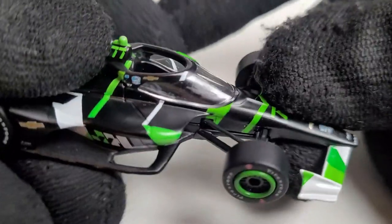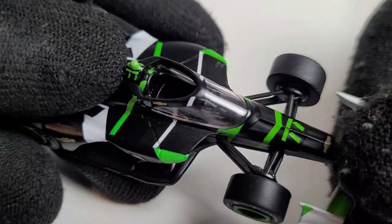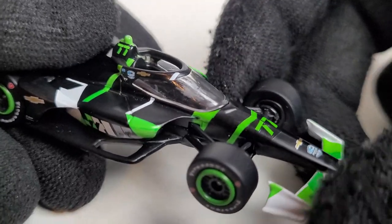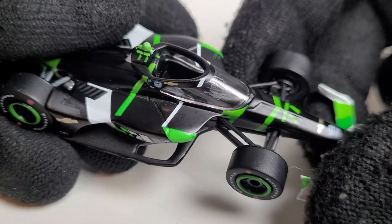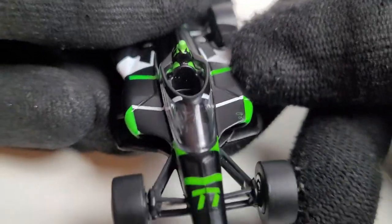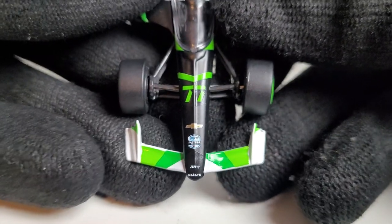A lot of people don't realize that Greenlight Collectibles can do a matte finish, but there is a quality issue — the aero screen kind of looks like it took a big dump. It literally looks like this car pulled a Kyle Kirkwood, or maybe it's supposed to represent Callum Ilott's Detroit car when he got into it with Kirkwood. Greenlight is not perfect — that aero screen definitely looks like it hit some concrete or a tire.